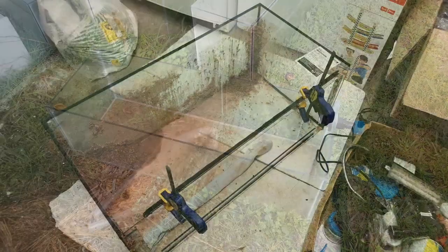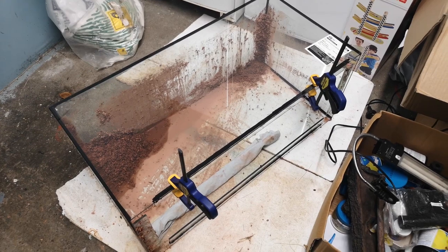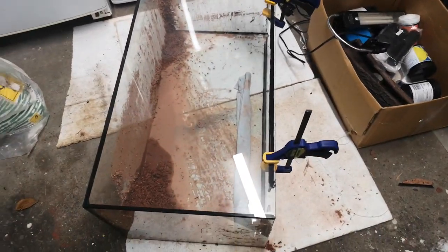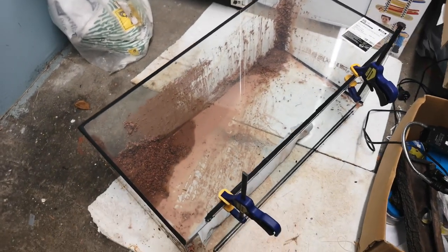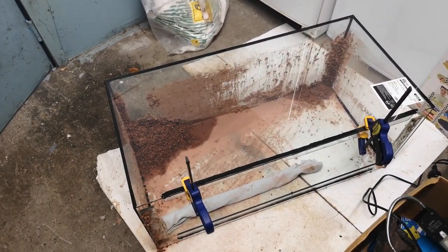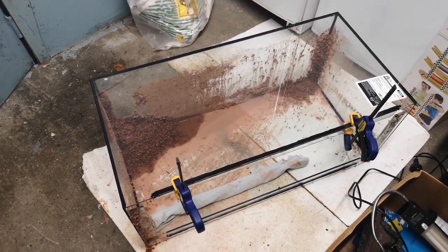Steve from Tanks a Lot Aquariums here in Nelson has been in and replaced the front piece of glass for me — pretty happy with that. We're just letting the silicone cure, and once it's gone off I'll give it a water test. Fingers crossed we're good to go. So we've now got two tanks available for both projects — I just don't know which one is going to come first.